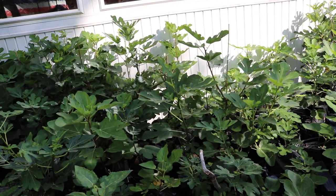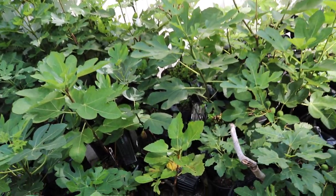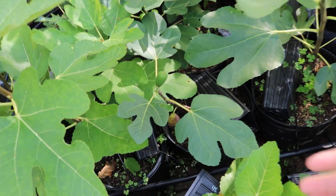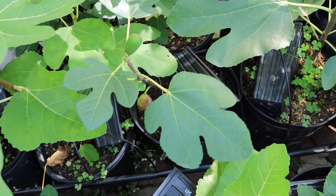All right, this is Ross the Fig Boss. I really wanted to in today's video discuss this new fig variety that I'm growing because I think it has a lot of potential. I think it really checks all the boxes that I'm looking for.